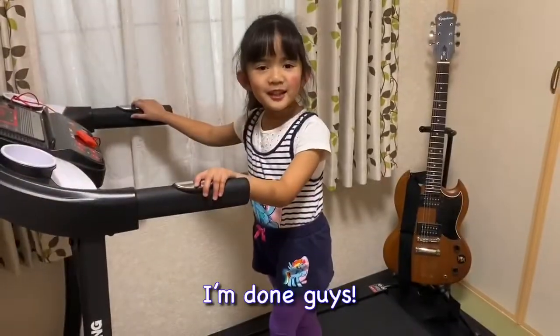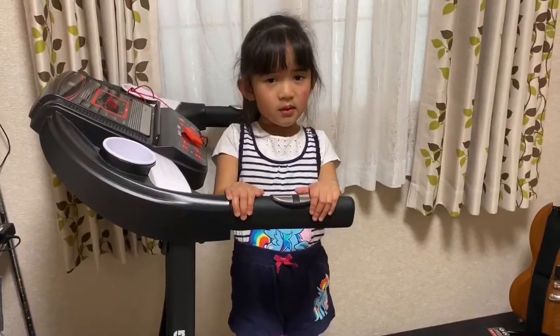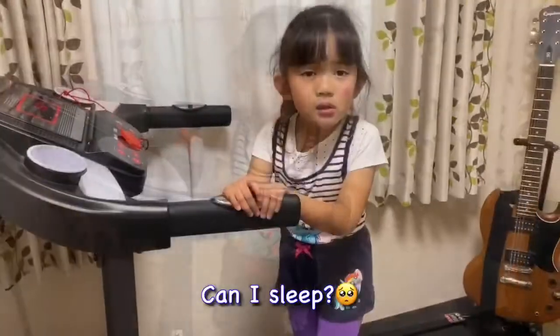I'm done, guys. See, mommy. I'm so sleepy. I sleep.